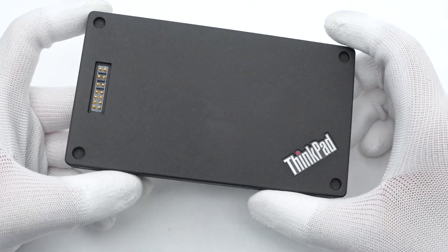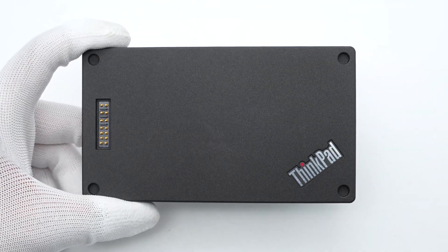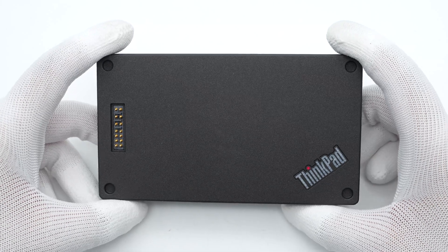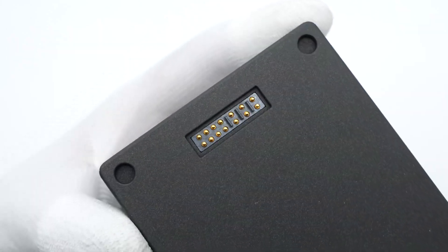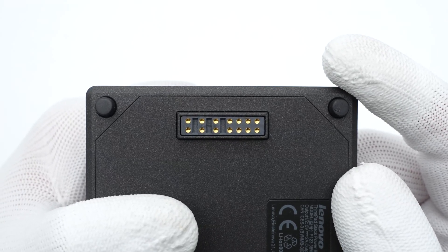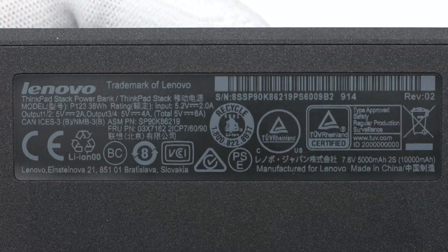Let's take it apart to check out its internal components. It adopts a blocky black rectangular design with the ThinkPad logo in the lower right corner, just like a mini ThinkPad. It has two sets of pins on the top and bottom that share power when connected to another module. The specs info is printed on a sticker — model is P123, supporting input at 5.2V 2A. The manufacturer is Lenovo, and it has passed multiple certifications.